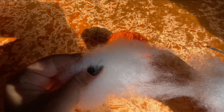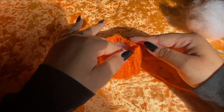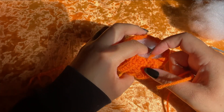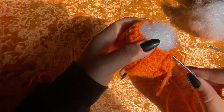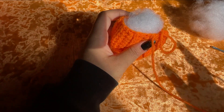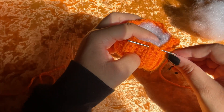Take your fiber fill or whatever you're filling your pumpkin with and stuff it — how much you stuff it is optional and customizable. I stuffed mine pretty well. Now we're going to find the 16th row where we joined our work and go through those loops to close our work. I'm going to go through every other stitch and then pull that shut, going through basically all of the decrease stitches and weaving it through.